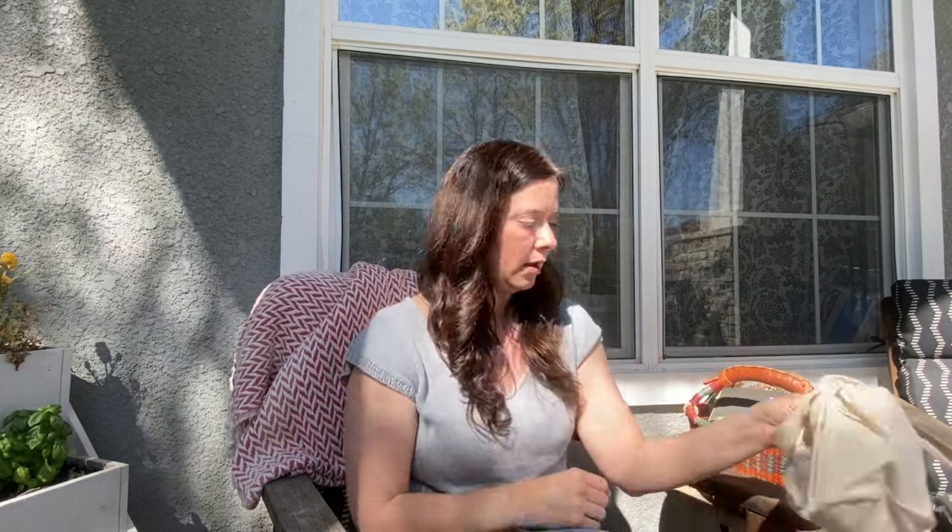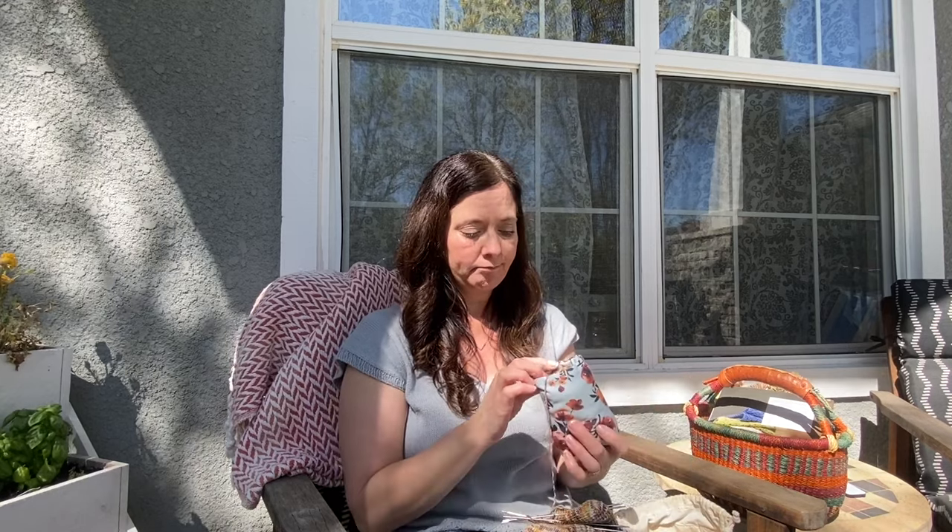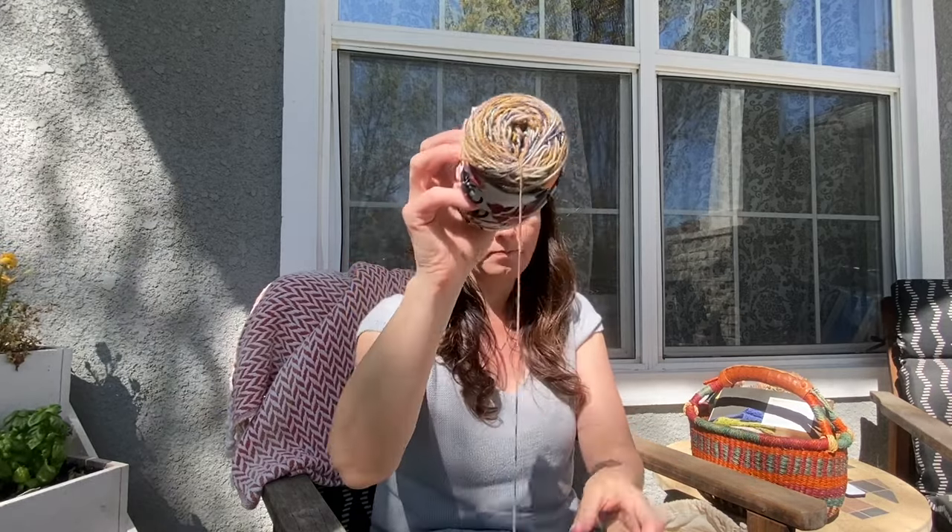I'm not going in any specific order - I'm just going to pull a project out and show you guys. This one here I finally picked up again and I don't even know why I put it down. It's the simplest sock, really not hard. I want to say it's Candy Floss or something like that - if I can find the pattern I'll put it down below. I think this might be a Hello Stella yarn.